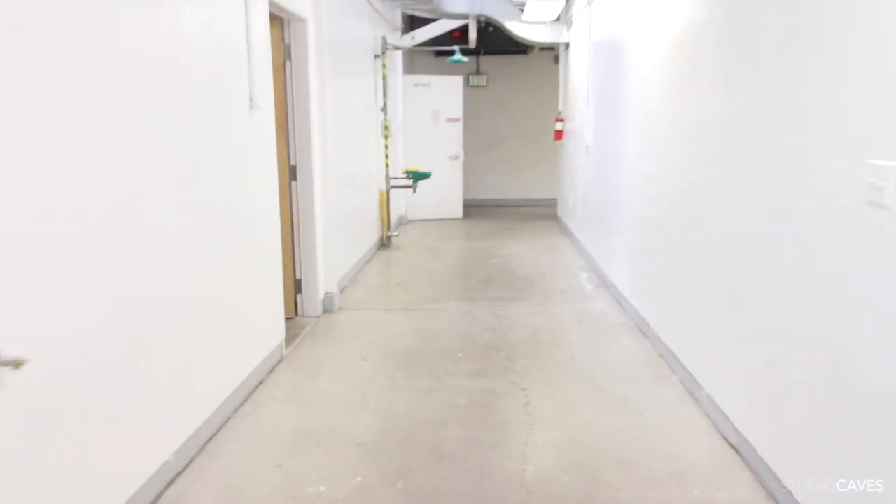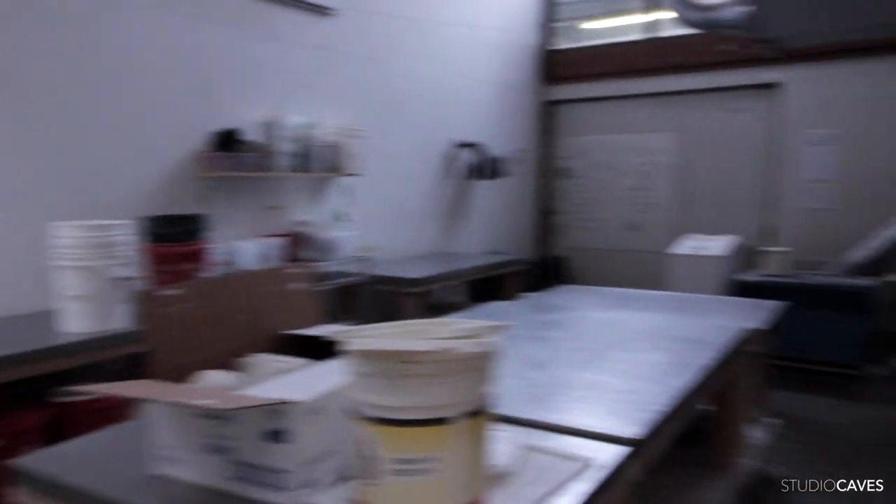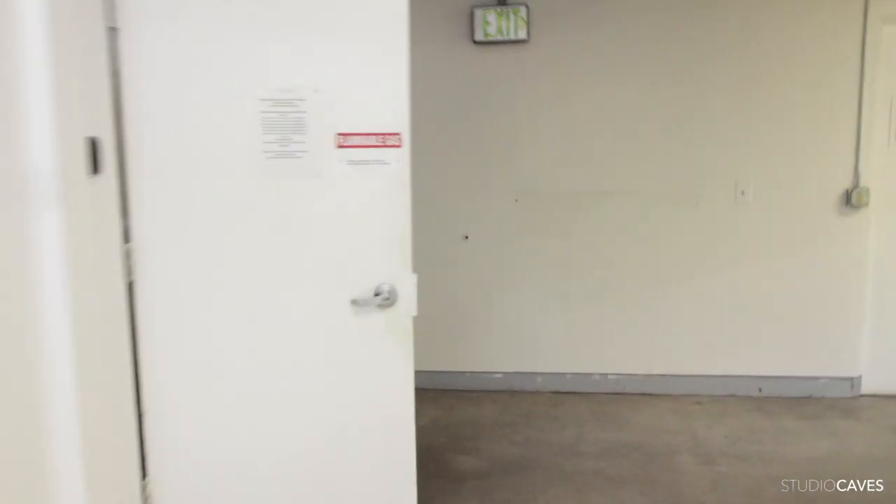So down this hallway we have a plaster casting room. And then this room is the beloved metal shop.